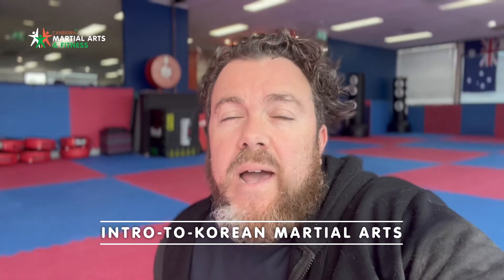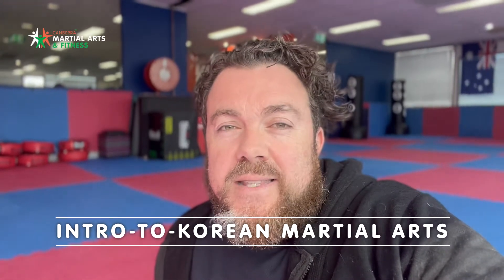Hey guys, it's Tom here from Cameron Martial Arts and Fitness, and I am super excited to be able to invite you to our upcoming Introduction to Korean Martial Arts seminar.